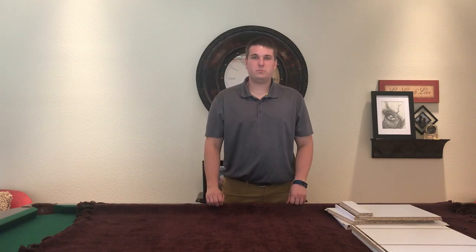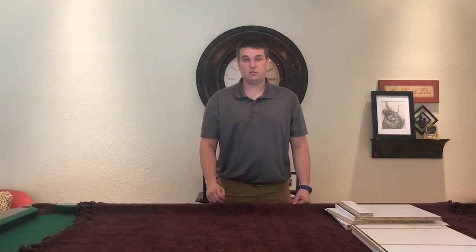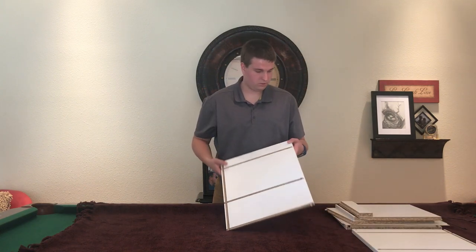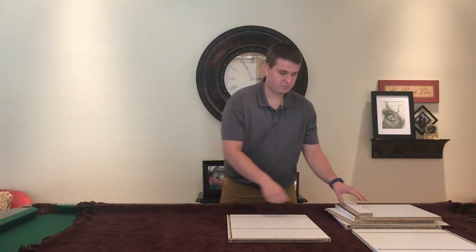Hello, I'm going to show you some new technology from Fruil Intagli. As you can see, there's no screws, tools, or anything else. Everything just snaps together.